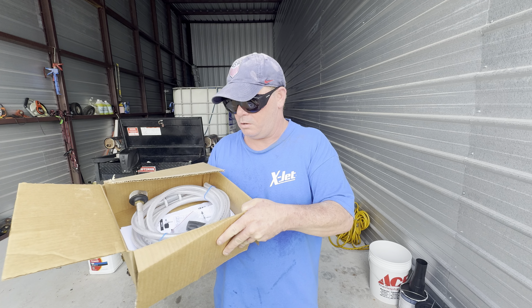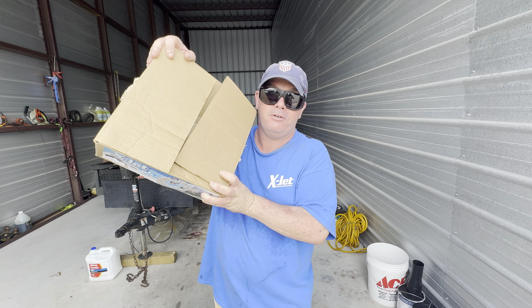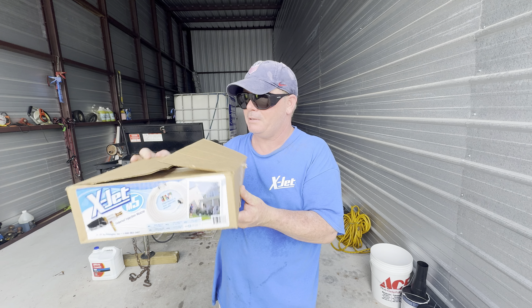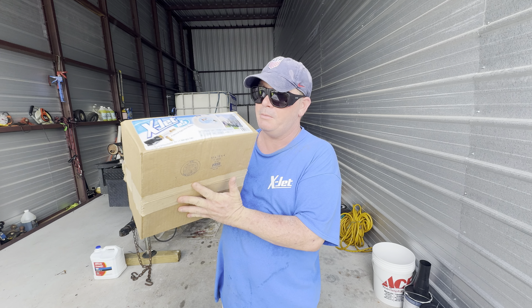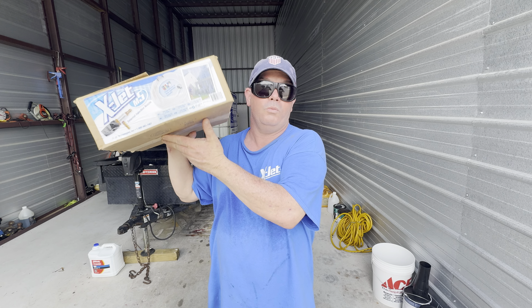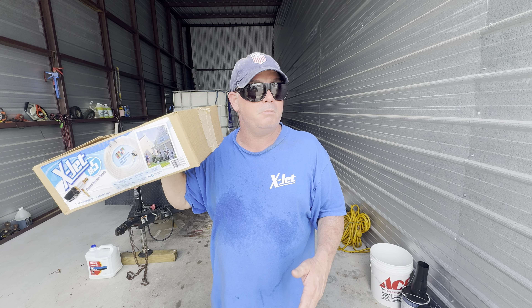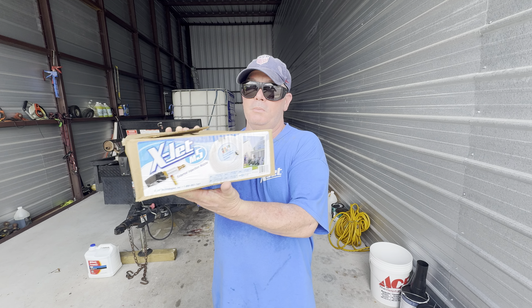Whether you've got a four gallon, an eight gallon, or even a 12 gallon, this X-Jet should work pretty good on it. I'll be shipping this to you in this box right here — I'm going to tape it up real good with some of our parking lot striping tape and throw your address label on it. We're going to select the winner out of the comment section in the next couple days, letting the video run for a bit.